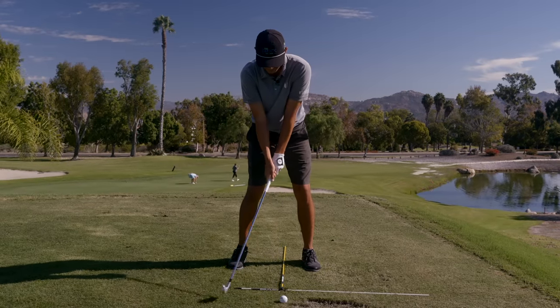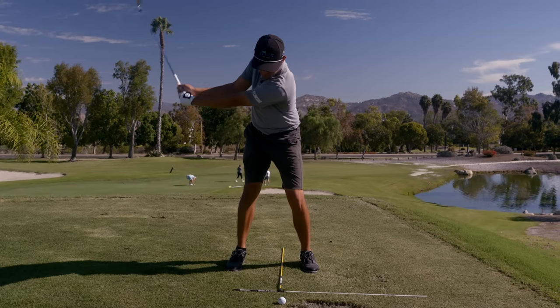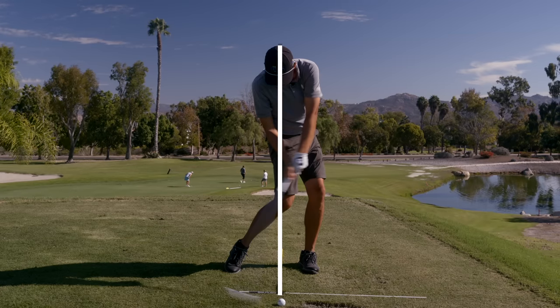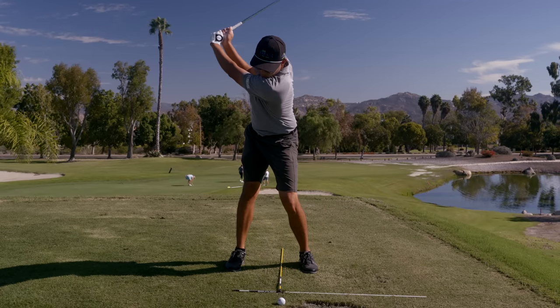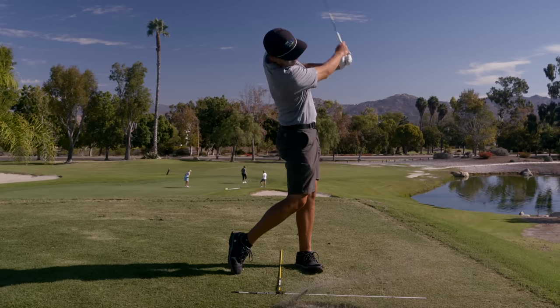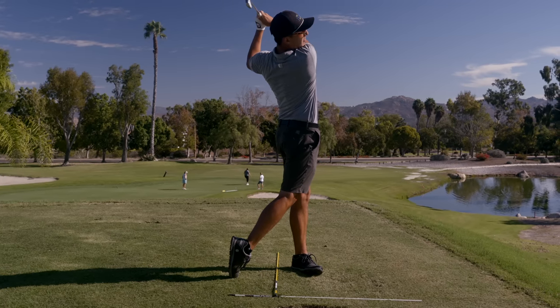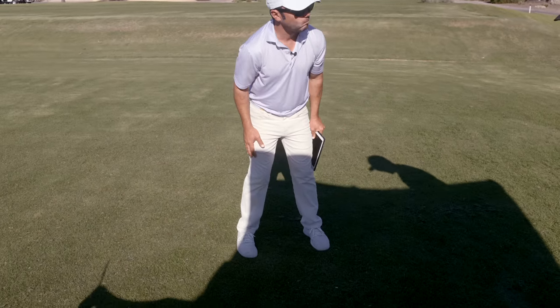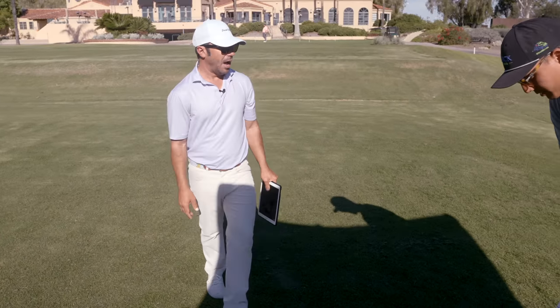Watch what happens - you lean back a little bit when you get there. See how far out in front of the ball our body is moving? That's where you're going to have to stand up, stall out the hips a bit, and try to throw your hands at it. Just widen out - not a lot, just an inch on both sides. That's more comfortable, right?